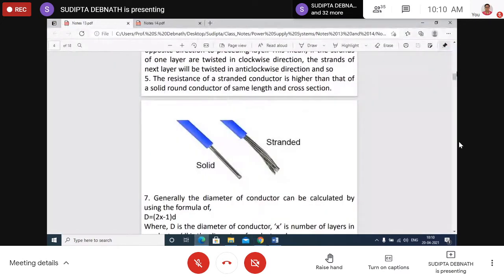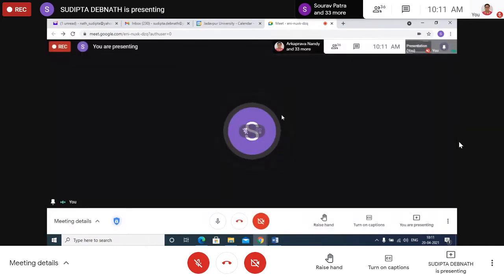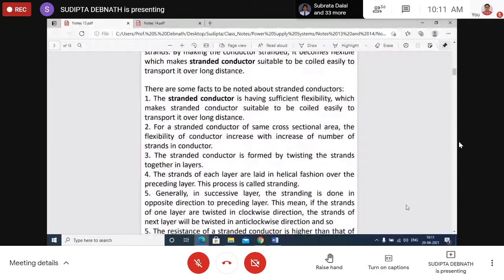Stranded conductors consist of several thin wires of small cross-sectional areas. The basic reason for using stranded conductors is flexibility. A single solid conductor is difficult to transport and coil, so stranded conductors with more flexibility can be coiled easily to transport power over long distances.